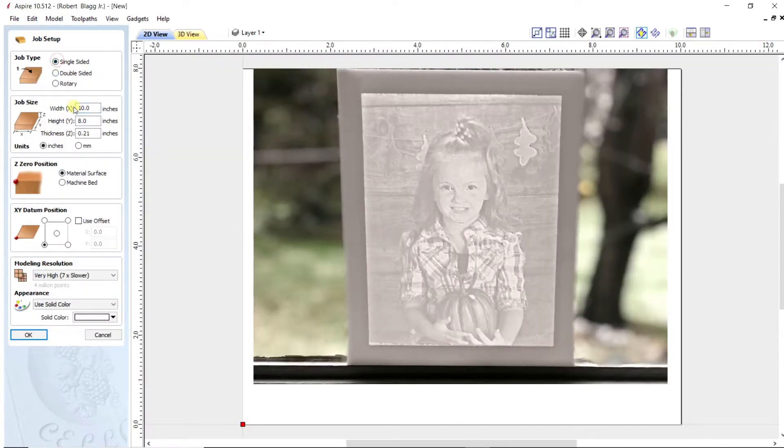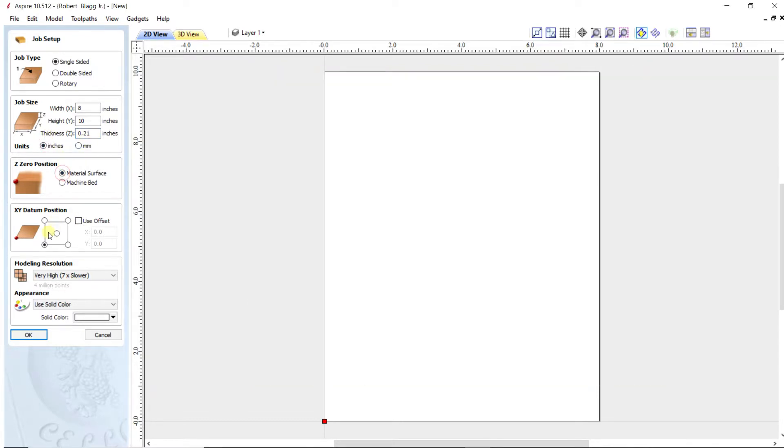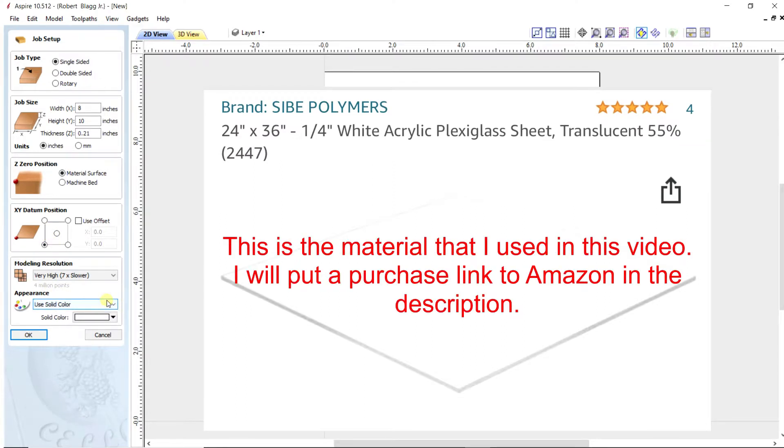Hello everybody and welcome to my channel. Today we're going to be making a lithophane. It's basically made on a piece of plastic and once you stick light behind it, the image will appear like the one on screen. This is the material I used — I'll leave a link in the description.